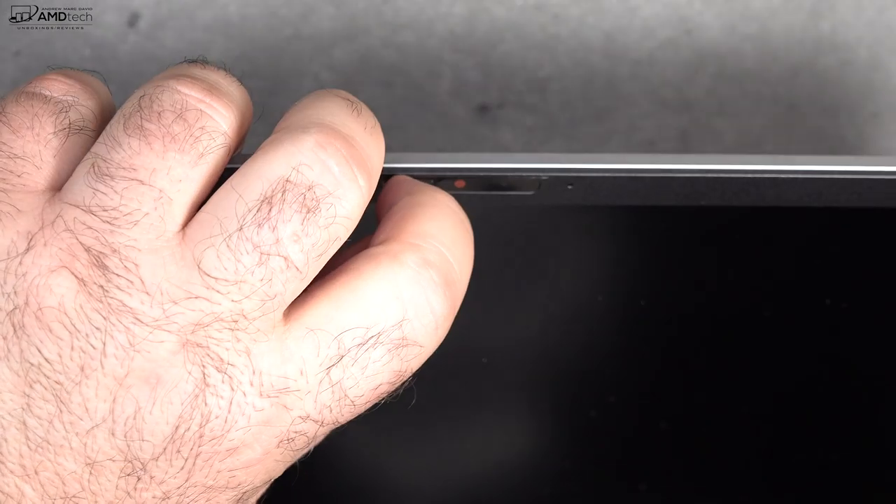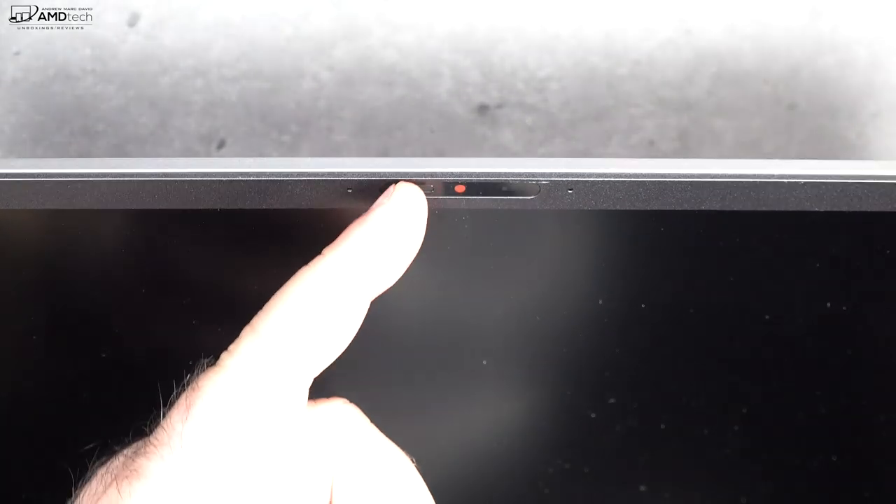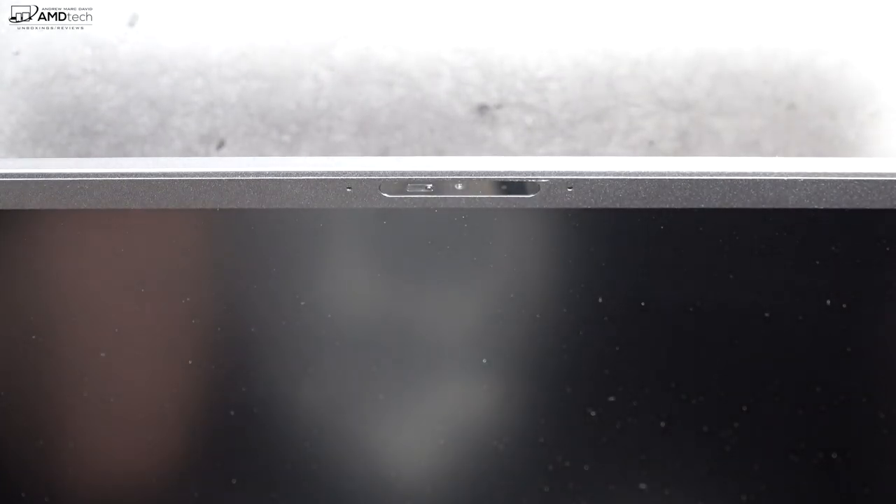There's a switch to turn off the camera for added privacy and security, but keep in mind it does not turn off the microphone. The front-facing camera shoots at 720p, 30 frames per second — it's okay, good for Skype and video conferencing, which is really all you can ask for on these laptops.